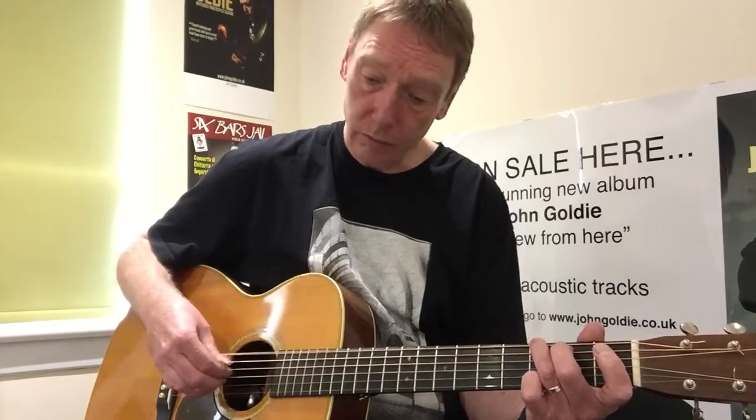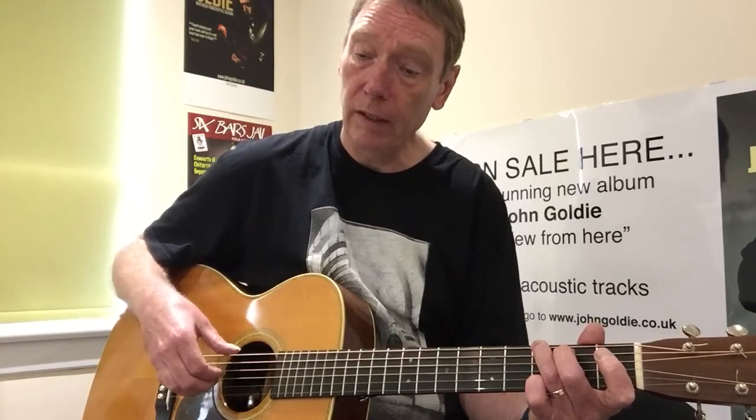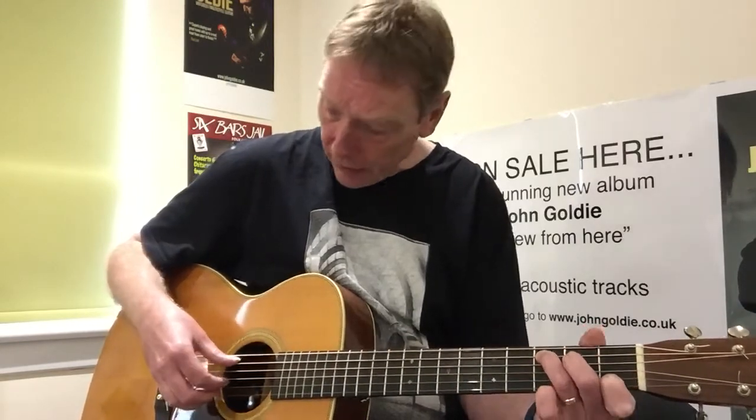The pattern is: my thumb plays the bass note, then my first finger, second finger, back to my first finger. So it goes: bass note, first, second, first — that's four notes per beat cycle. As you speed it up, it flows as: bass, first, second, first, bass, first, second, first.